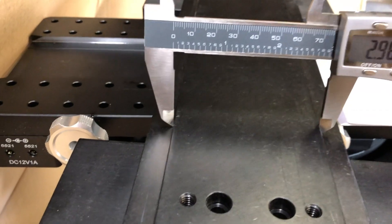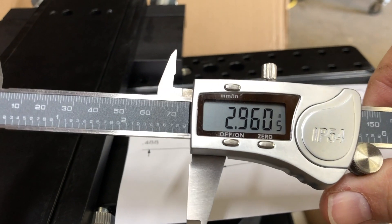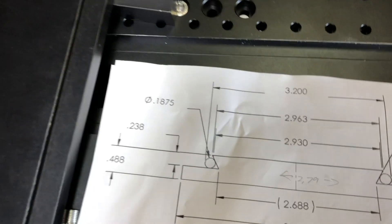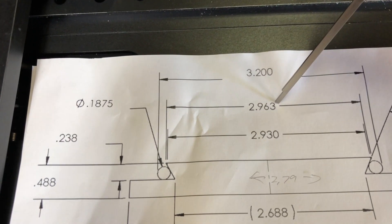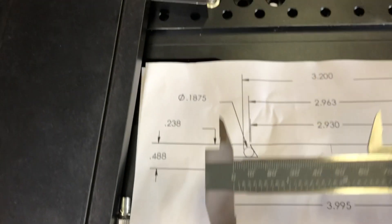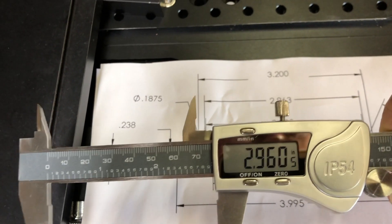Here, on the ADM, I'm measuring 2.96 inches. That's supposed to be this measurement here — 2.963. And as you can see, it's actually 3 thousandths of an inch smaller than the measurement.